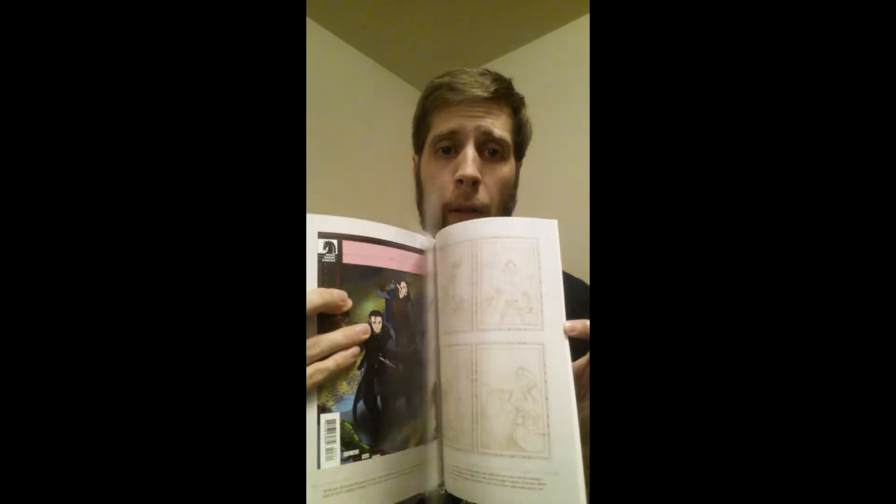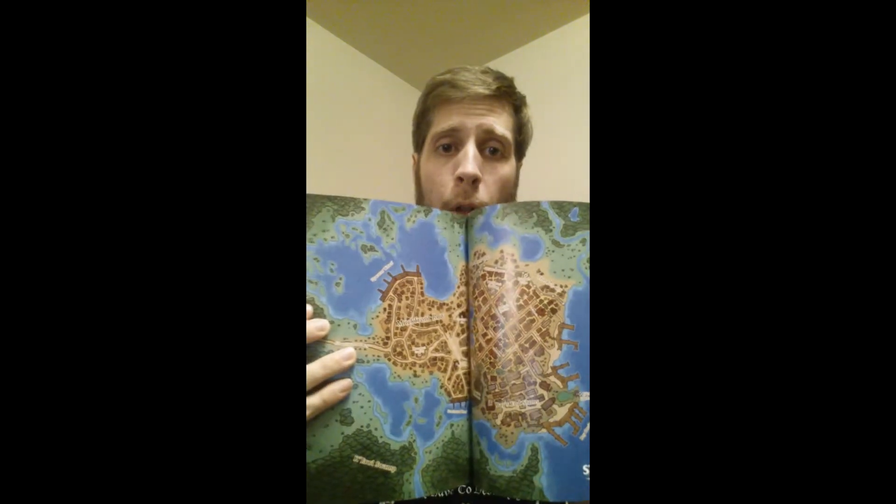This is printed on magazine stock. Absolutely beautiful art, very well done in there. You can also find at the back some concept art, drawings, and there's even a nice, beautiful full-color map.